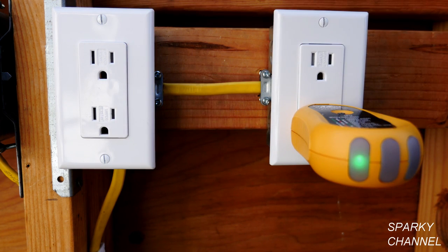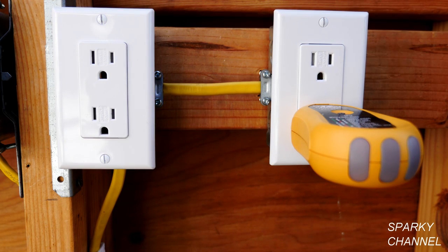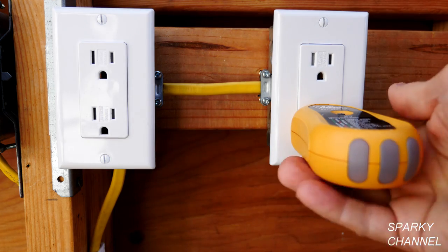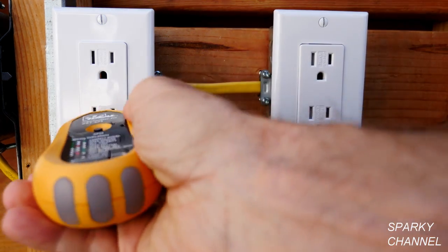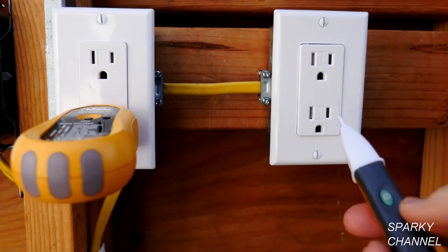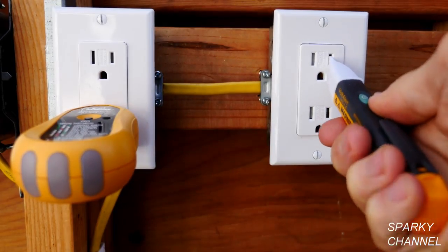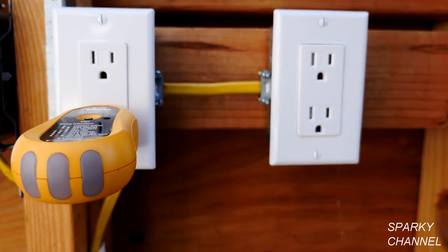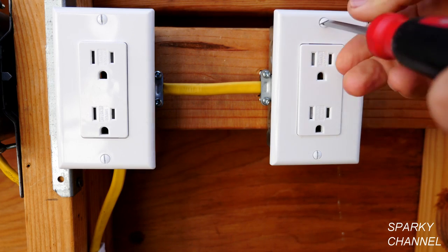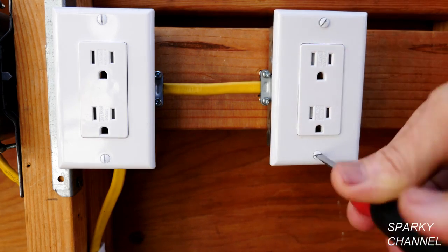The next thing I'm going to do is turn off the circuit breaker. The circuit breaker is off and our outlet tester indicates that the circuit breaker is off. We plug it in over here and that says off as well. We can use our voltage detector and it says it's off, so all the testers agree that the circuit breaker is off. Now we'll remove the wall plate from the receptacle that has an open ground.